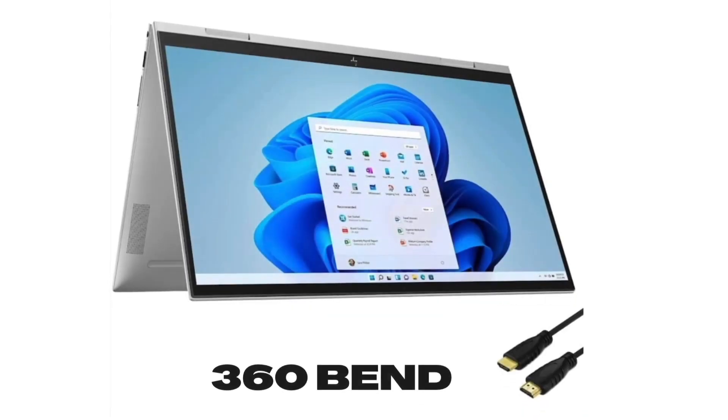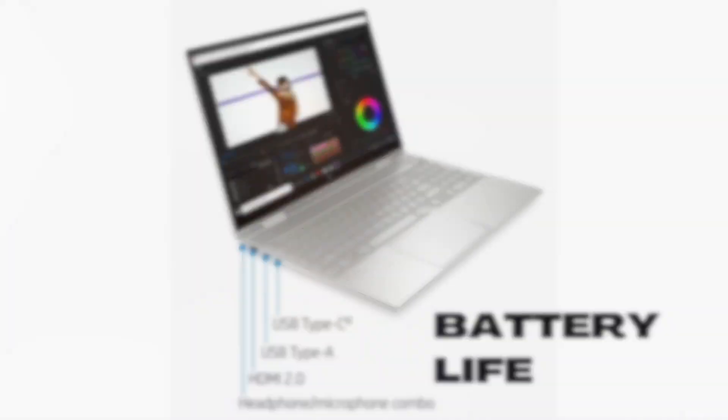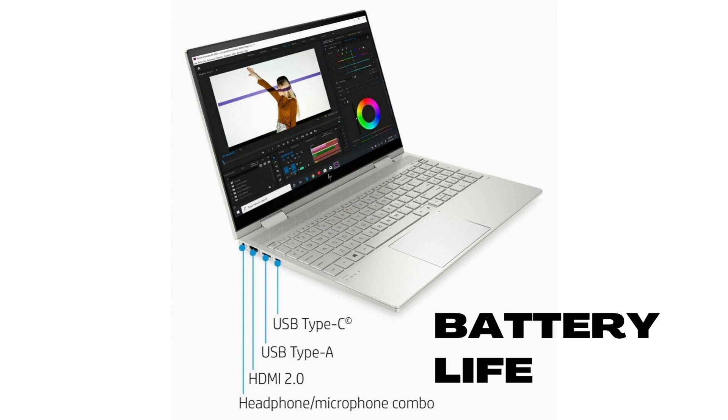One of the really cool features of the Envy laptop is the ability to fold it over. It's sturdy enough that it's not going to break — it feels very strong carrying it around. It takes some getting used to; it's almost like an oversized iPad, though I hope that doesn't offend any Windows users.